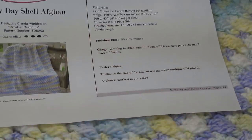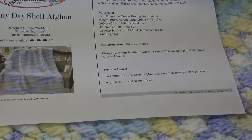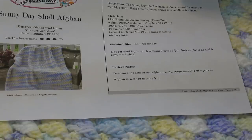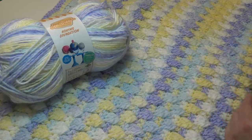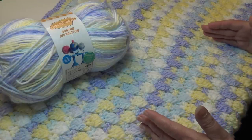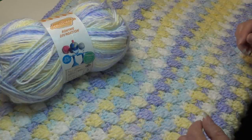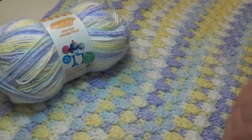To change the size of the afghan, use a stitch multiple of four plus two. Chain in multiples of four to the width you want, then add two chains. If you're using a substitute yarn, your gauge will change and the size may differ slightly, so work two or three rows and measure the width before committing. Adjust your starting chain accordingly — multiples of four, then add two more chains.